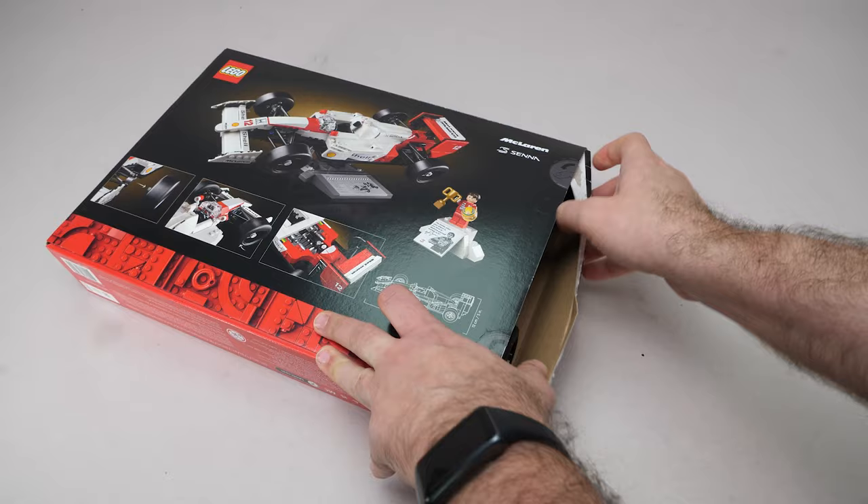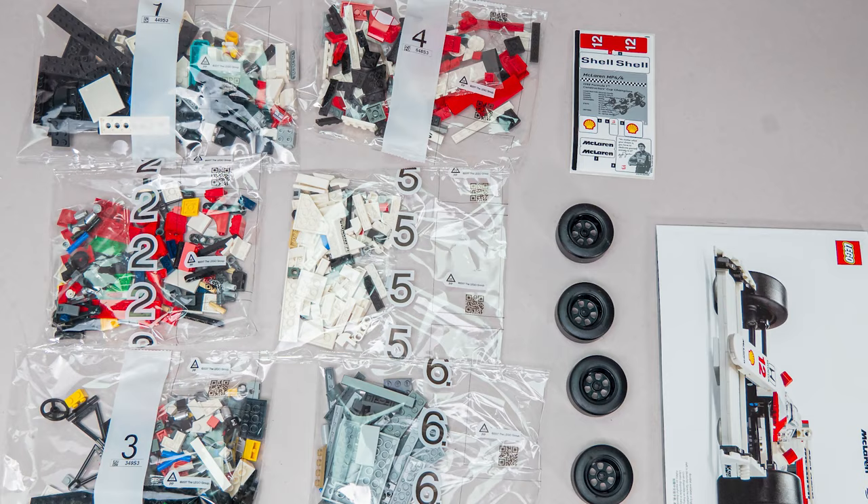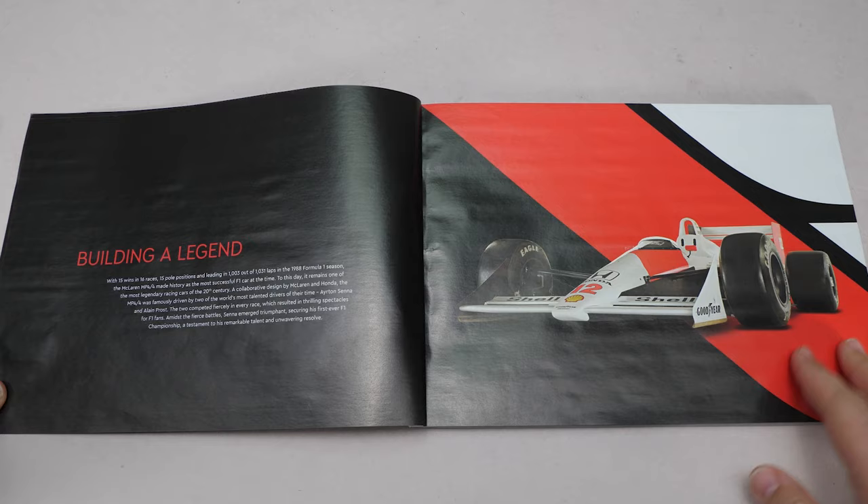All local prices and pre-order options can be found via the link at the top right corner or in the description. We get 6 numbered bags, the sticker sheet, 4 wheels and the manual. Those wheels — we will have to talk about them a lot later.